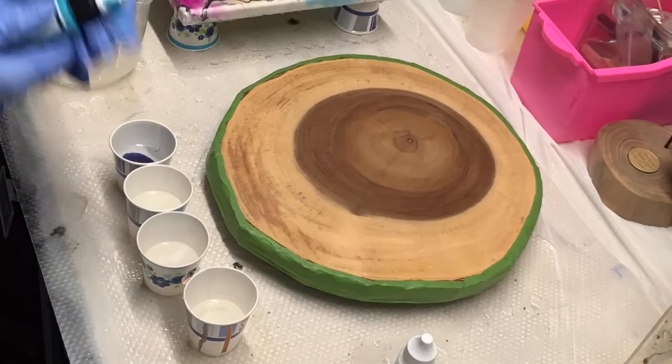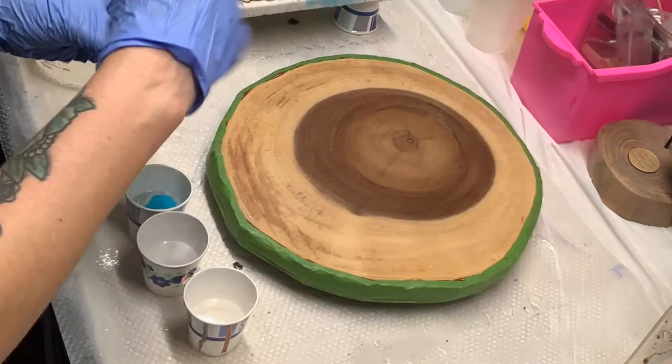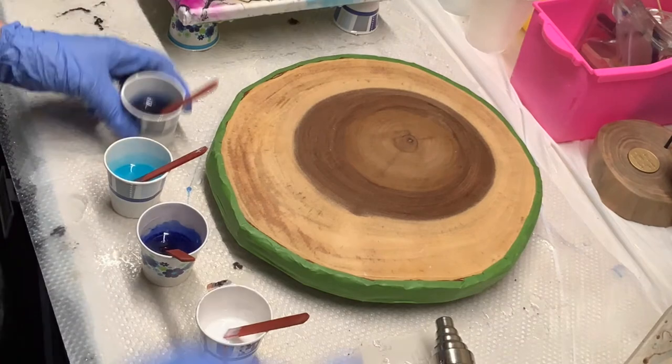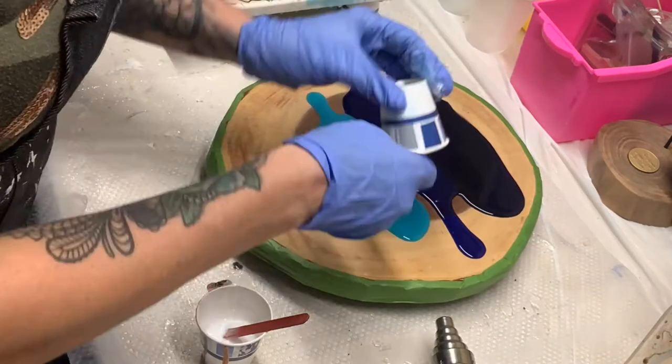I went ahead and mixed up some Artworks resin and I took four small cups and just divided them to add in dark blue, a medium blue, a light blue, and a white. Now I'm just going to start pouring it onto my wood slice.